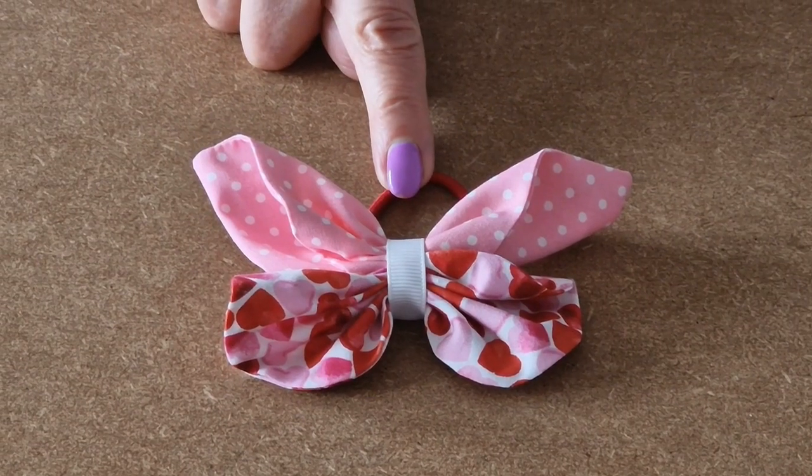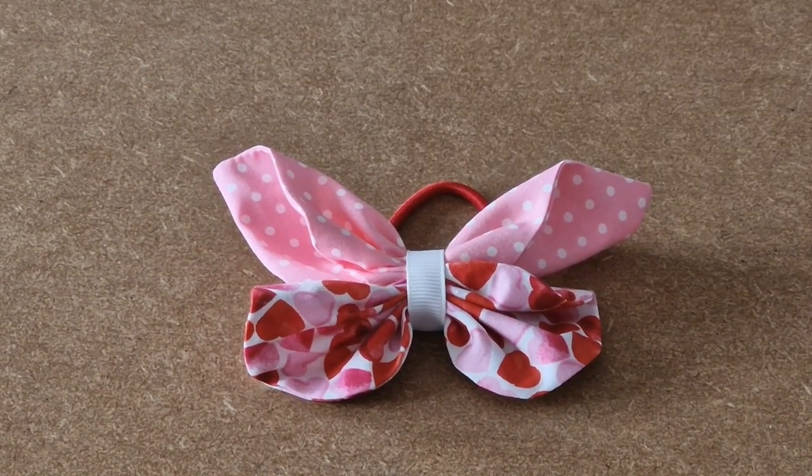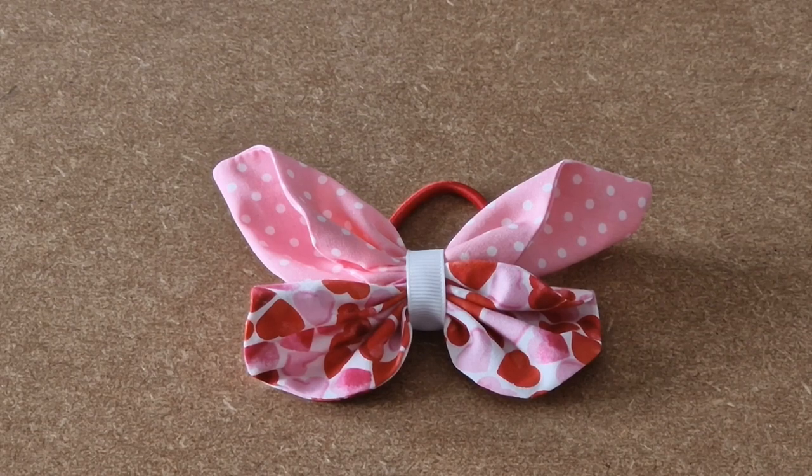I've added my hair elastic and that's your Happy Days Butterfly Hair Band all finished.